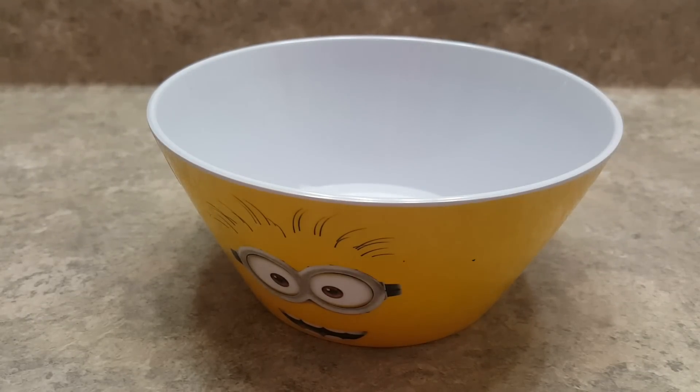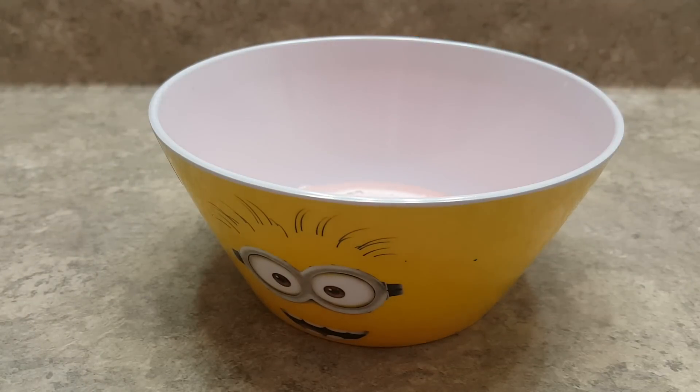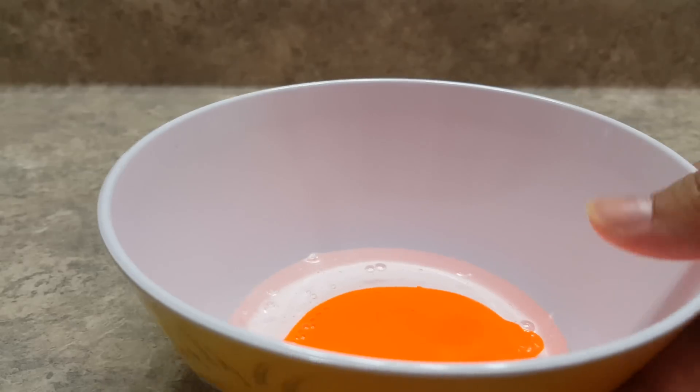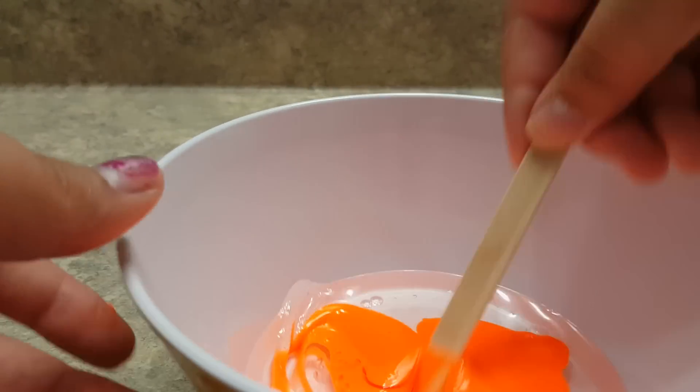Now we are going to add in our paint or food coloring. You can put as much as you want. There we go — this is a very vibrant orange. I know you can't see too much of the vibrancy on camera.